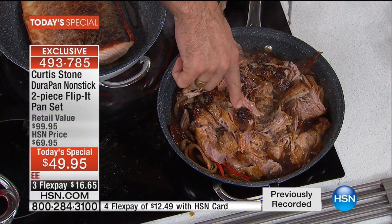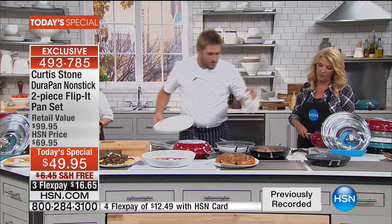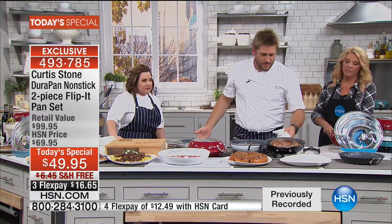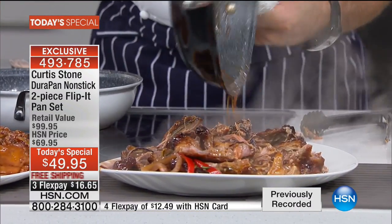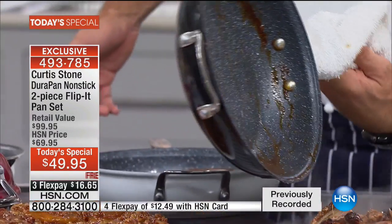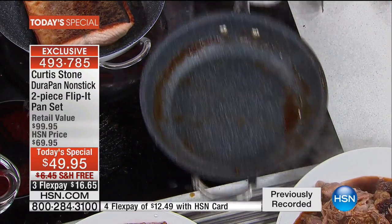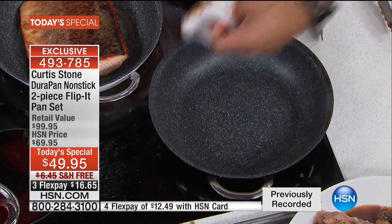You get the caramelization because you can cook it really hot. Then you lock in the flavors. This pork was in the oven for two and a half hours to braise and get tender. Pan's been cooking for two and a half hours — there's a little residue around the side. Watch — I grab a cloth, give it a wipe, and it's spotless again. It's like a magic surface.